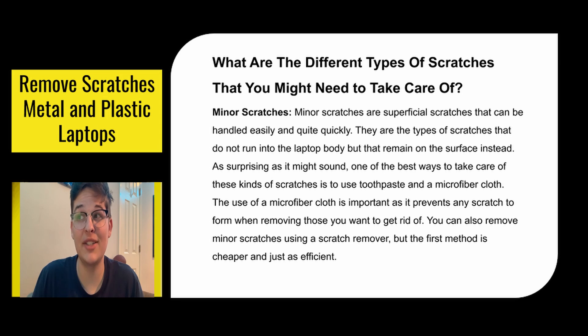As surprising as this might sound, one of the best ways to take care of these types of scratches is to use a microfiber cloth and toothpaste. The use of a microfiber cloth is important as it prevents any other scratches from forming while you remove the original one. You can also remove minor scratches using a scratch remover, but the first method is cheaper and just as efficient.